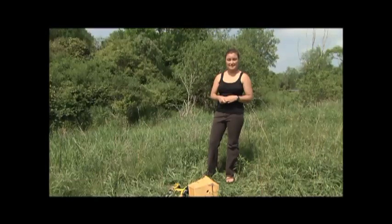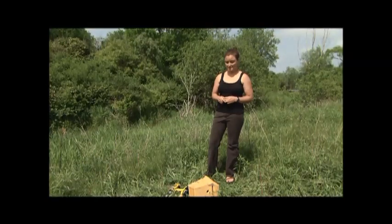Hi, my name is Taza Schaming and I am a first year graduate student at the Cornell Lab of Ornithology in the Department of Natural Resources, and today I'm going to show you a quick and easy way to put up nest boxes.